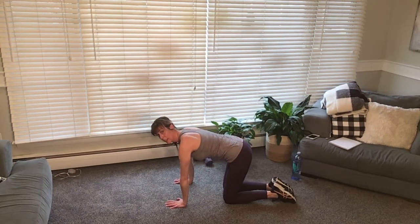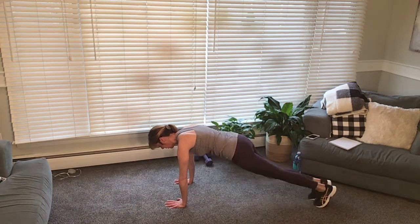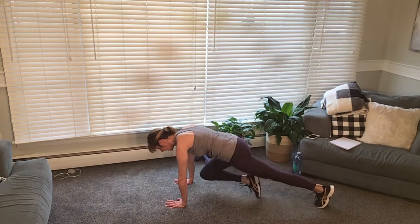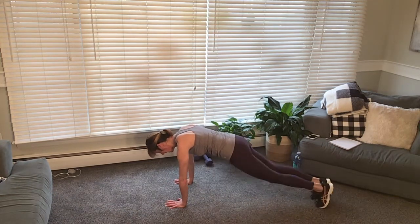Mountain climbers — on the hands, toes out, we come in. One, two, three, four — take your time. Level hips. Seven, eight, nine, ten. Lower down.